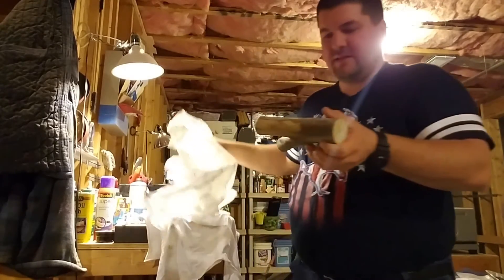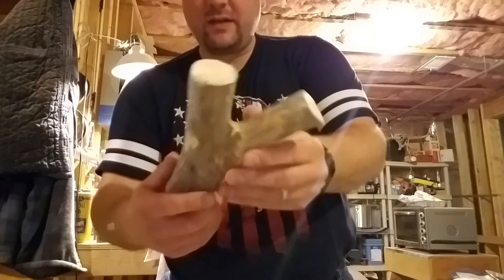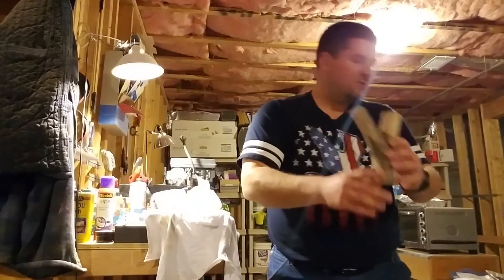Nice. Nice dead wood that's already been stripped a little bit. Not exactly sure what it is, but I'll definitely resin treat that one.